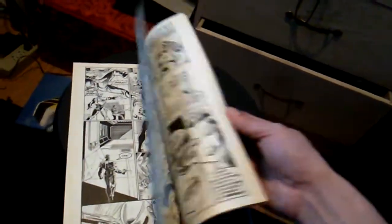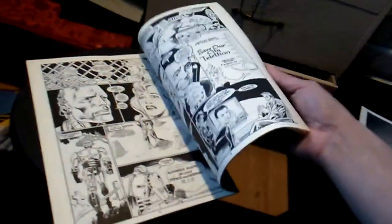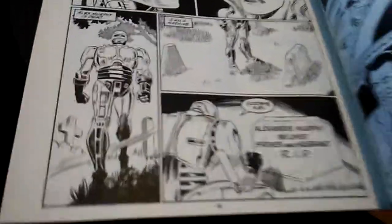The only thing about the drawing is that Robocop has his chin guard, but underneath the chin guard is not a solid neck brace around him. And there are some deleted scenes in here that you didn't know about.